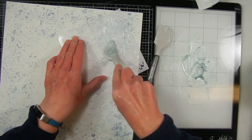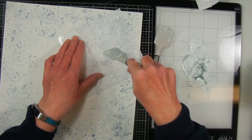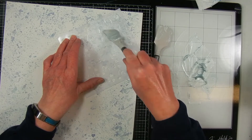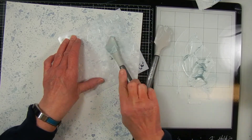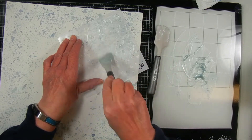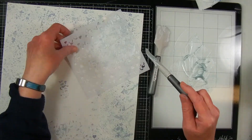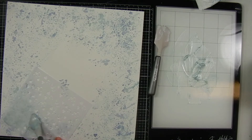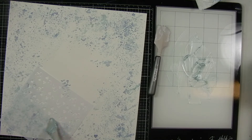If you're interested in this stencil, I actually made it myself using some heart shapes I got off Etsy as SVG files, and then I used my Brother ScanNCut to cut out the stencil. I have another video where I did that using supplies from a card project.